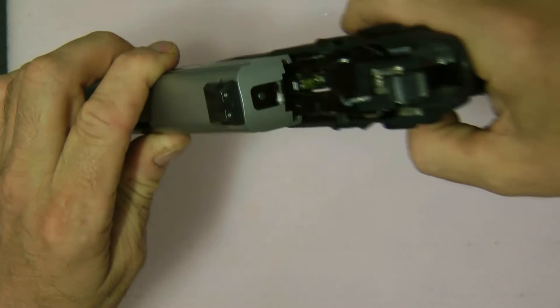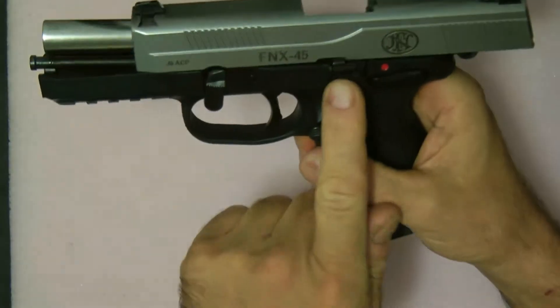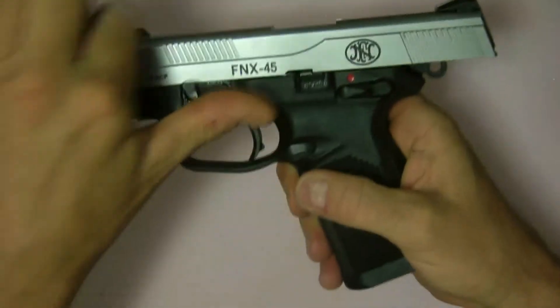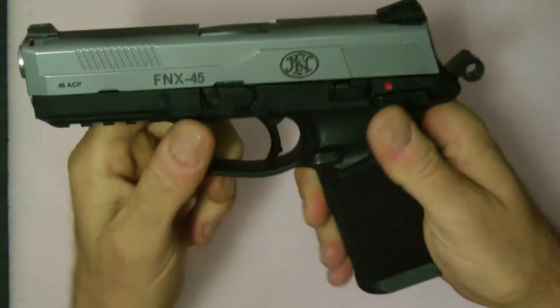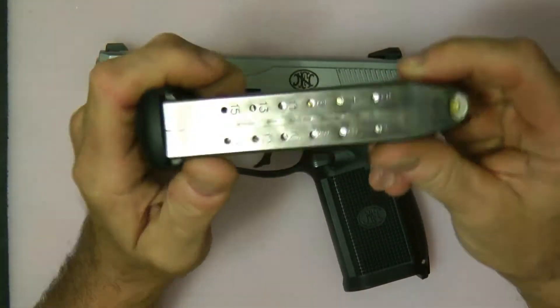Putting it back together is pretty much the same thing — slide it on, lock the rail, slide back, and drop it. The nice thing about this gun is it holds 15 rounds.